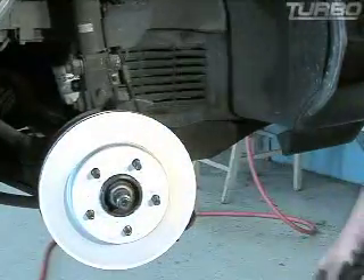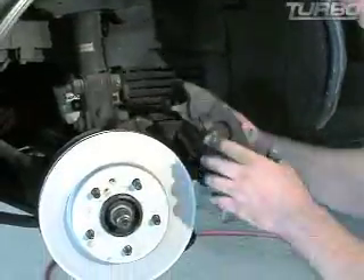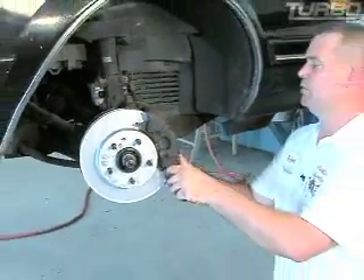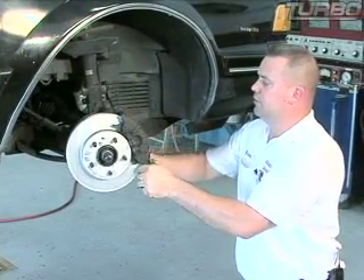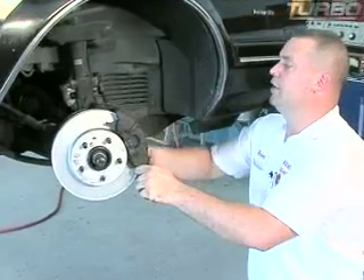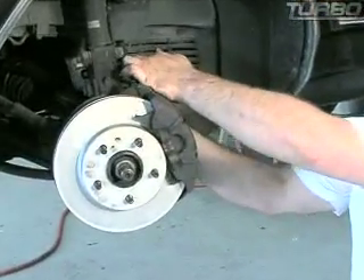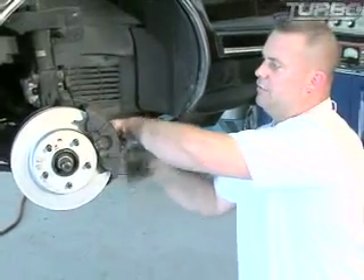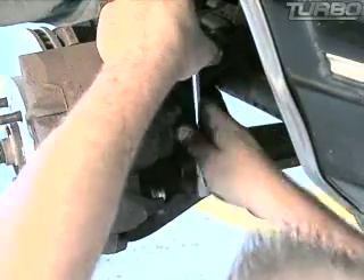Slide your rotor back on like that. Take your caliper and slide it back over — the pads go over the rotor. Grab both your bolts and slide them in there. You need to finger-start these, okay? Don't be using air or impact guns or any fancy tools. Just get them in there with your fingers, get them started good — a good three or four threads. Now tighten them up. You don't have to beat and flail and crank on it, you just got to get them nice and tight.